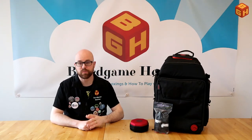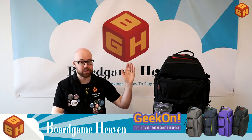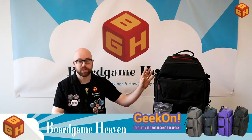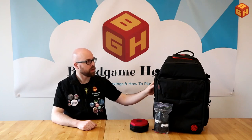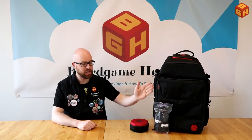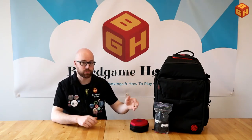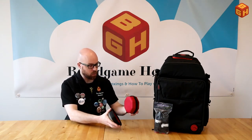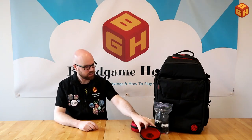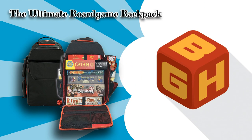Hey everybody and welcome to another episode of Board Game Heaven Talks Accessories. In this episode I'm going to show you the Geek-On Ultimate Gaming Backpack, which I backed on Kickstarter. It's a huge backpack that came in several colors, has several compartments, and you can even expand the main compartment to hold more games. They also included rubber bands to close your games, a dice tray, and a dice holding pocket.